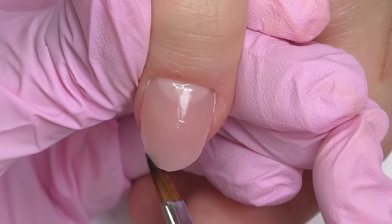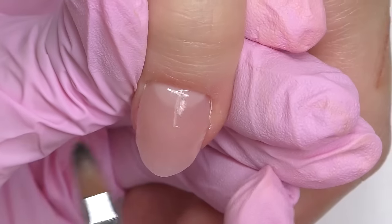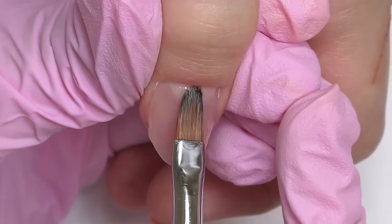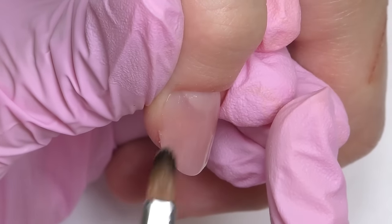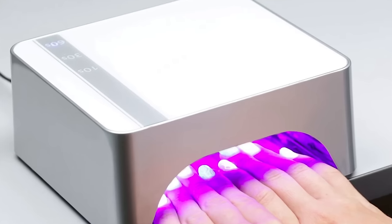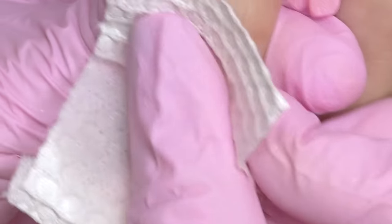So it is important to keep the balance — not too thick and not too thin. I think for these nails the ideal thickness is somewhere near credit card thickness — we all know the thickness of credit cards. I'm checking the cuticle area last, and it looks good, so we can fully cure it for one minute. After curing it is filing time, but first take off the sticky layer with a lint-free tissue.